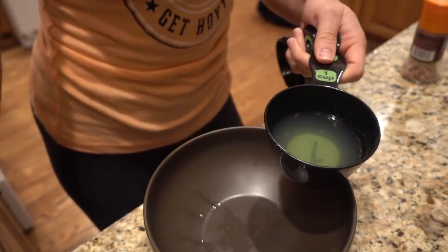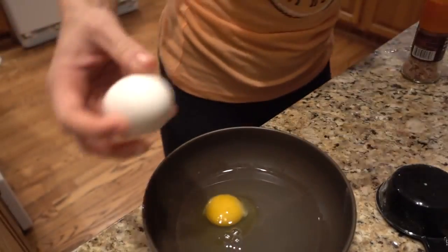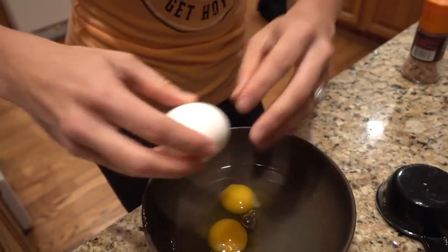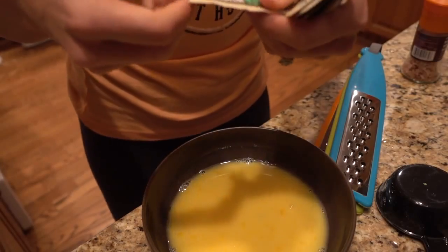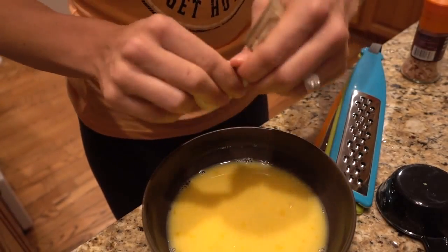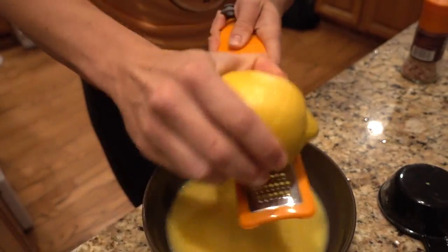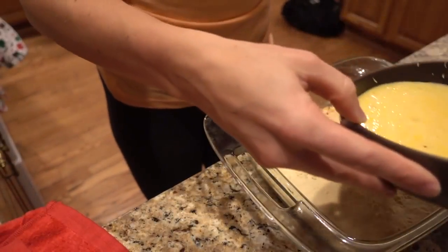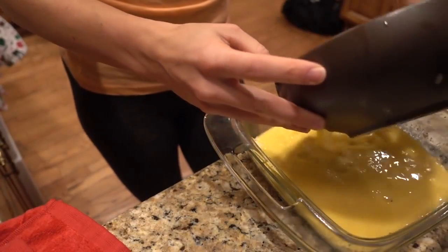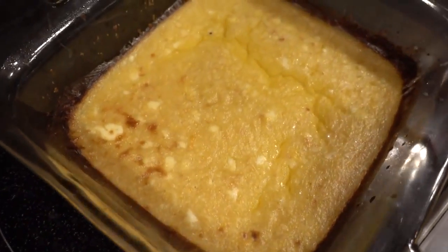While the crust is baking, make the lemon topping. Start with three-quarters cup lemon juice, add three eggs, five natural sweetener packets, and the zest of one lemon. Once the crust is done, pour the lemon mixture over it and bake for another 15 to 20 minutes. Lemon bars are done — as soon as these cool, I will cut them up.